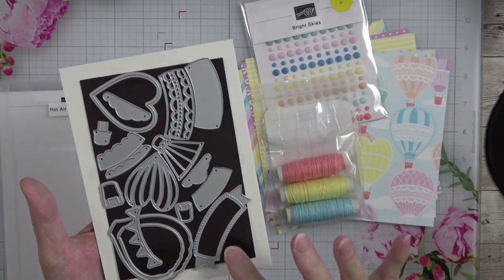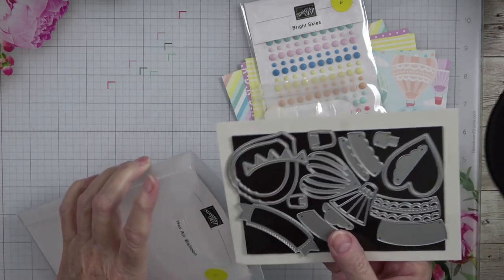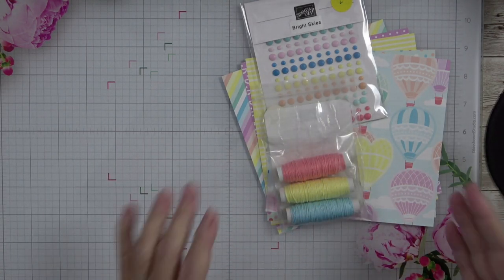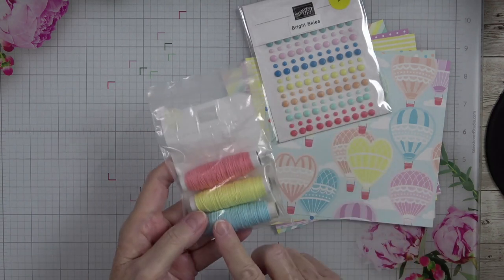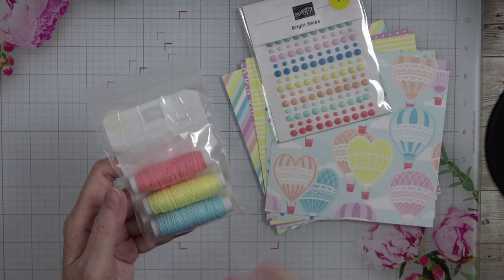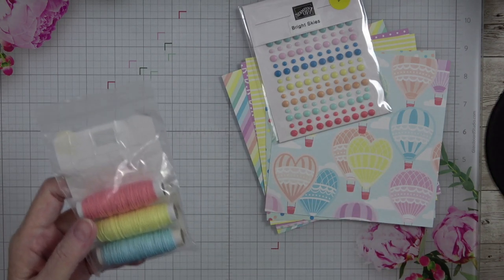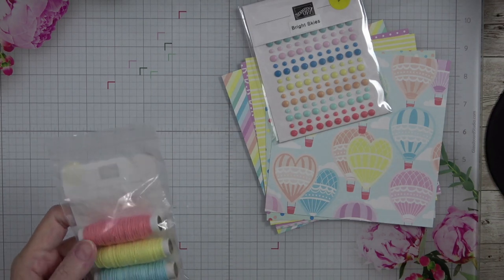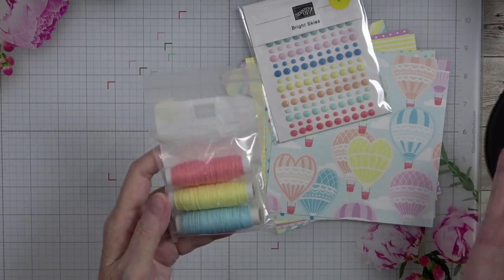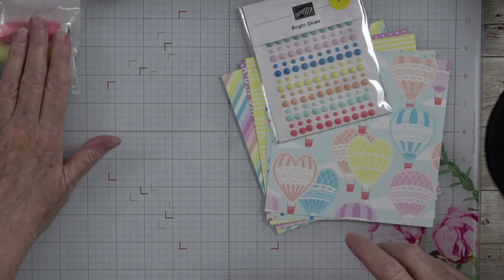Absolutely a beautiful set to have in your collection. I wasn't taken with it when I first saw it in the catalog, but the more I looked at it, the better I liked it. What sold me on it was the colors — they're screaming spring. By this time of year after Christmas, end of January and beginning of February, everybody's probably a little weary with cold weather and wants bright spring colors. This set does not disappoint.